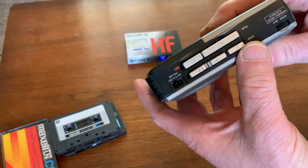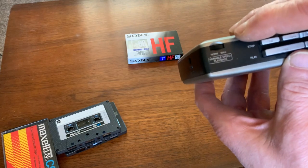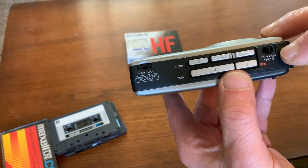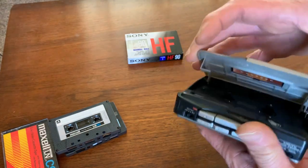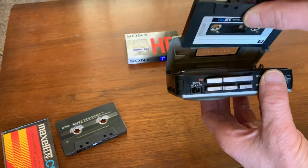It's got this unique feature, the adjustable playback speed. You can vary the pitch with that control. It's got a pause switch and a working counter. I've cleaned the heads and the capstan and everything works great.